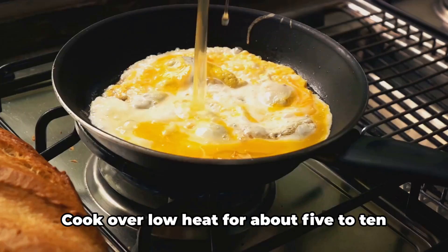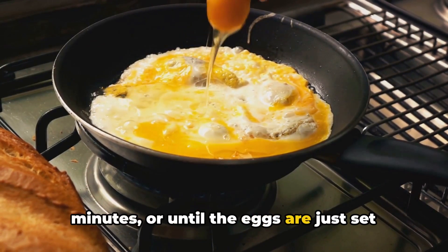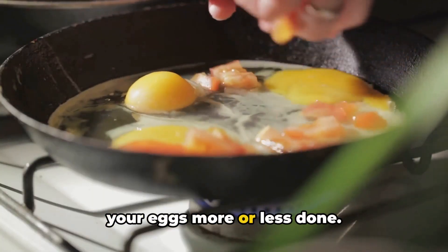Cover the skillet with a lid and cook over low heat for about 5 to 10 minutes, or until the eggs are just set but the yolks are still runny. Adjust the cooking time if you prefer your eggs more or less done.